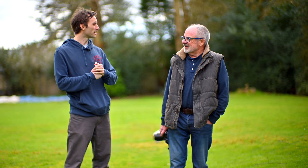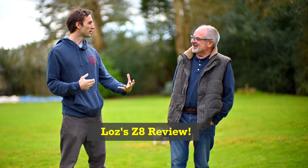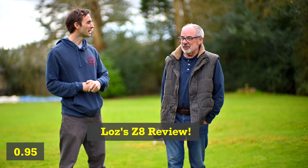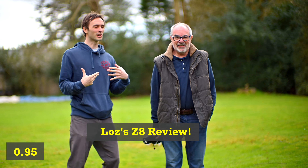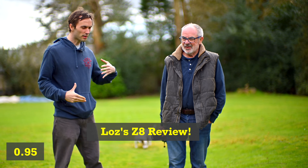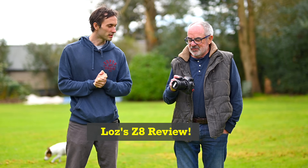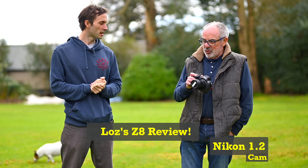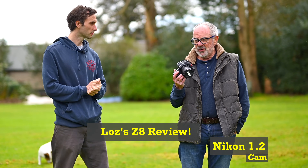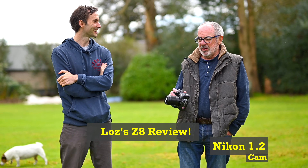We're here to talk about your initial impressions of the Z8, and I can add mine because I've had it on and off for six or seven months. It's like a brand-new camera to me as well since I've had it back. What was your first go with it? I wasn't rushing to buy it — I bought it because you were at the show and there was a really good price, but I'm so happy with it. Absolutely zero buyer's remorse.